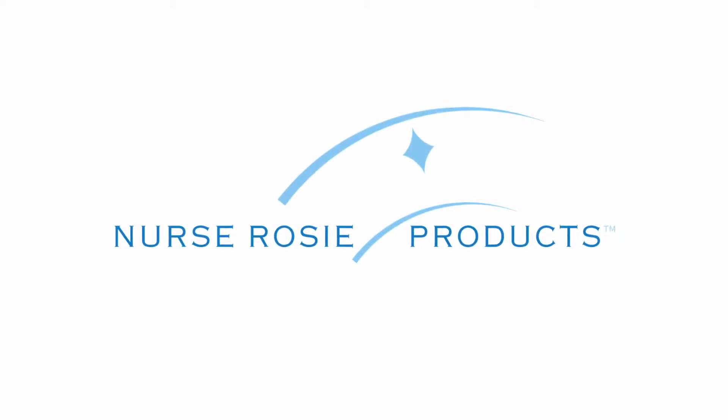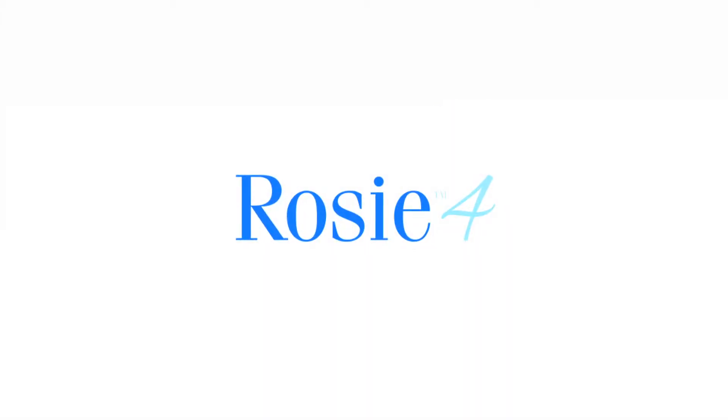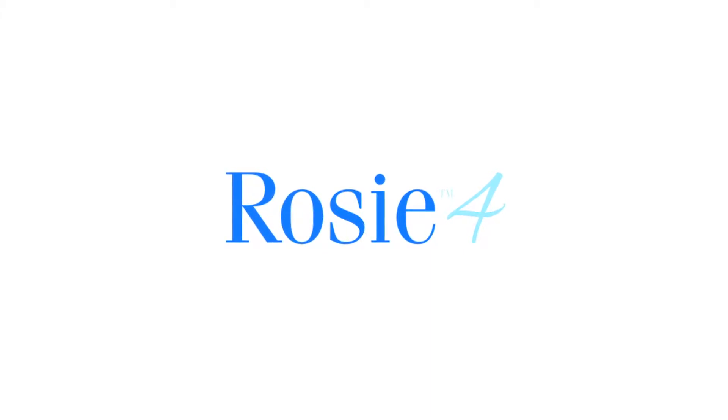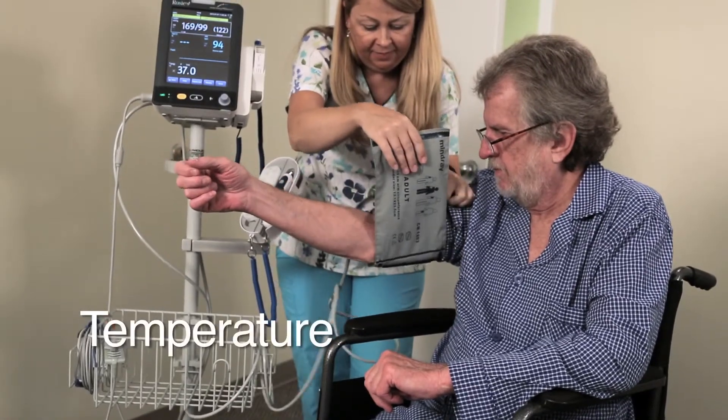Nurse Rosie Products is proud to announce the newest and most advanced member of our Vital Signs equipment team, Rosie 4. Rosie 4 Vital Signs Cart will provide lightning speed results for daily tasks such as NIBP, SPO2, and temperature.